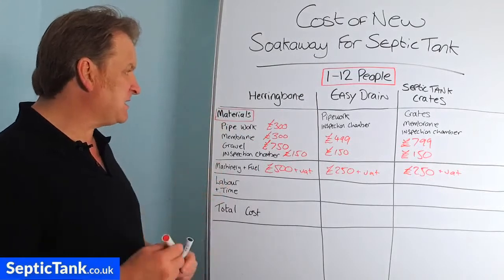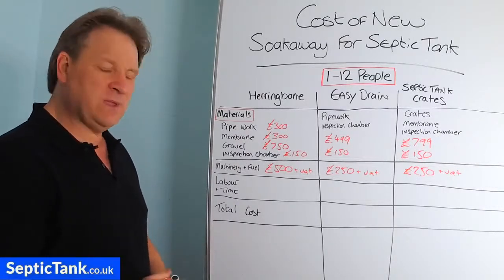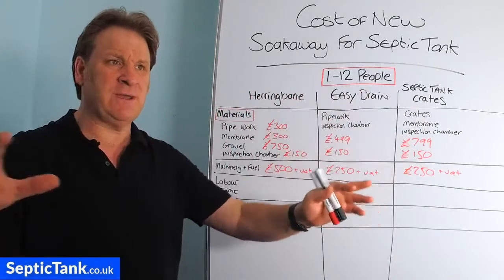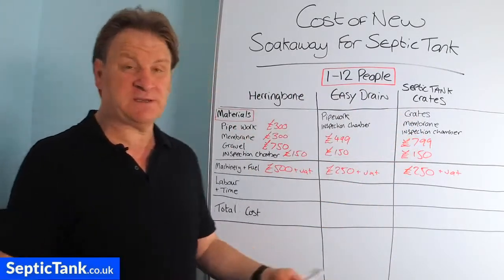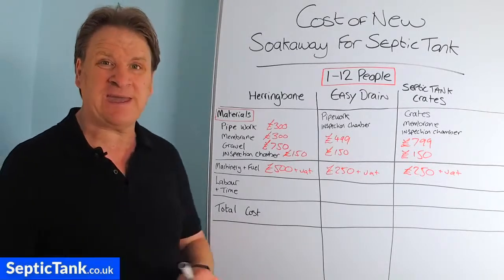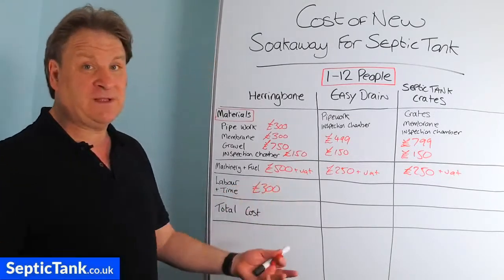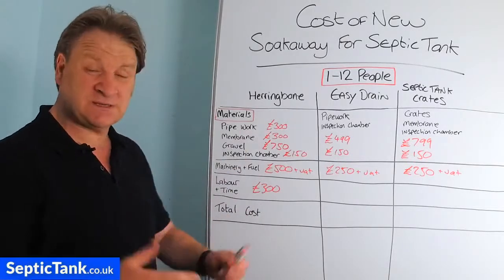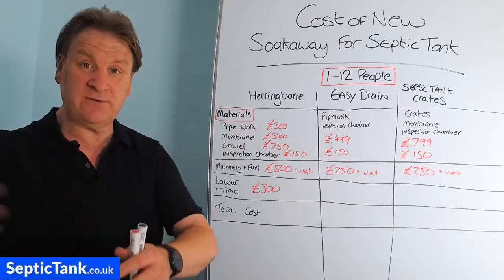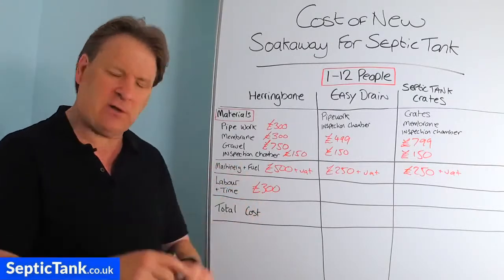What about labour and time? Typically, to put a herringbone septic tank soak away in will take you three or four days. You've got this massive network of pipes over a huge area — half the size of a football field — normally taking two to three people three days to do. At £100 a day per person that's about £300 minimum in labour costs. If you do it yourself, you're looking at at least a week. Time is money, so whichever way you look at it, it's costing you something.